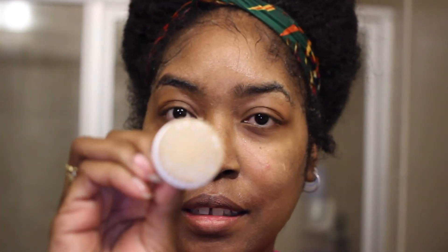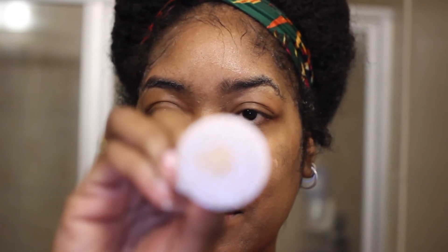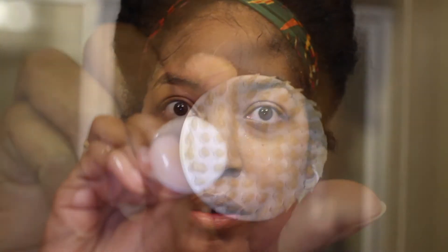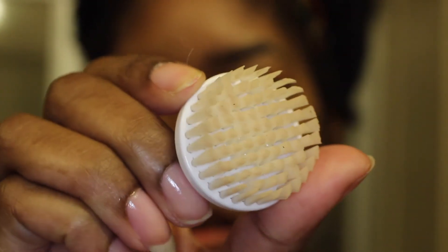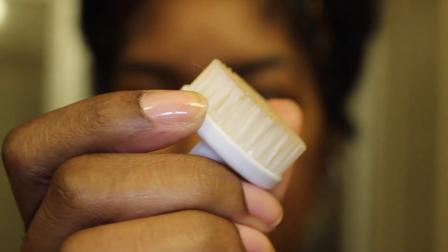You will see the difference when you're done washing your face. I started out with no makeup on, and as you can see this brush picked up a lot of the dirt and oil from my face. You can see all of the dirt and oil that it picked up.